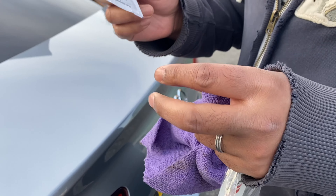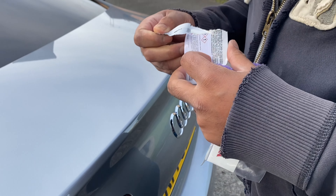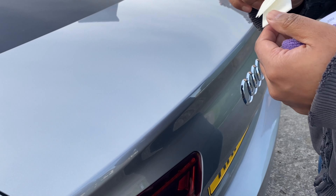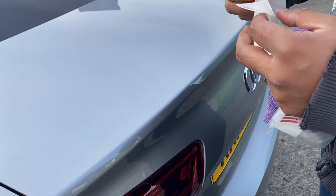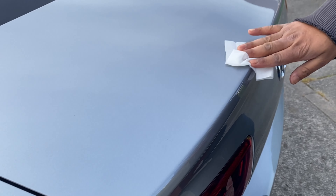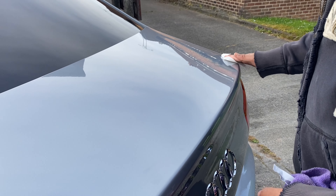We've got an alcoholic wet wipe that came with the packaging. I've given the boot a wipe, but we're going to use this to give it a quick wipe to get everything off, and that'll make sure that it sticks down properly.